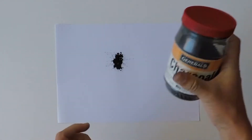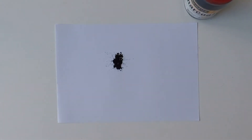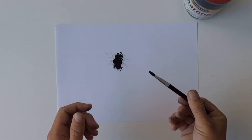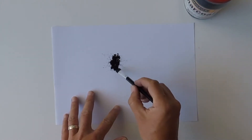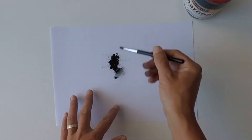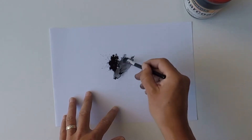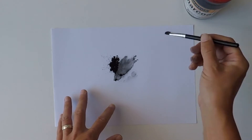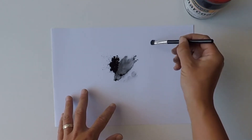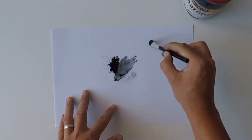And then very importantly, put the lid back on, because this stuff literally goes everywhere. When I'm using charcoal powder, I generally use a brush, like this brush. I'll have a small piece of paper to the side of my drawing, and I'll be dipping in, sort of like how you would with a painting, with your palette to the side. Load up your brush with the charcoal powder.